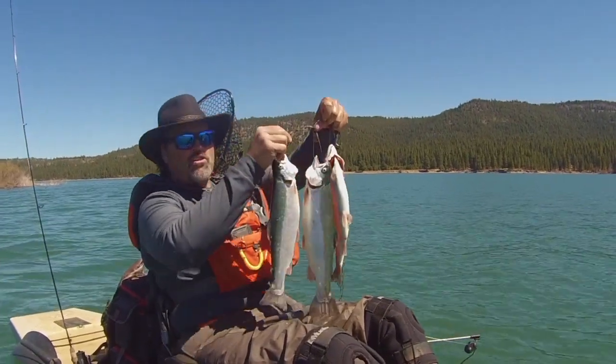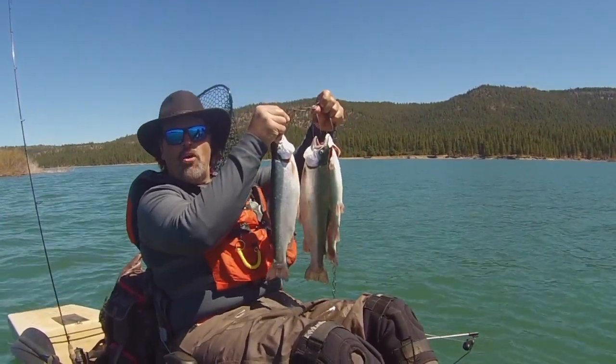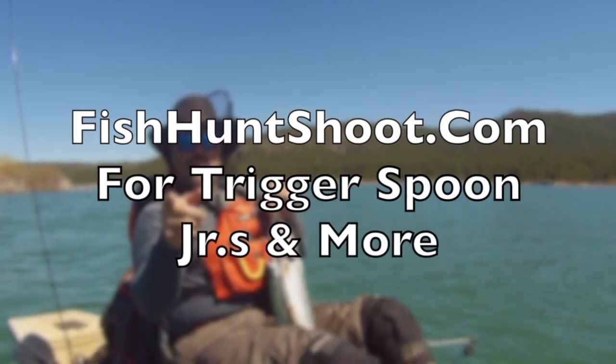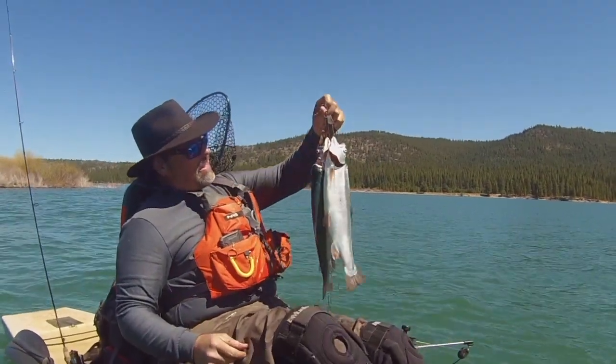The Trigger Spoon Junior — small spoon, big results. Get on over to fishhuntshoot.com and get yours today and you'll be yelling fish on tomorrow.